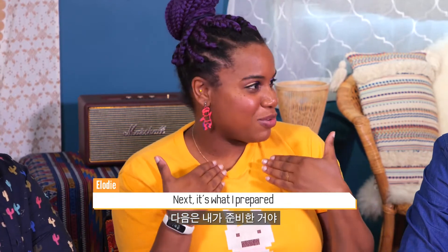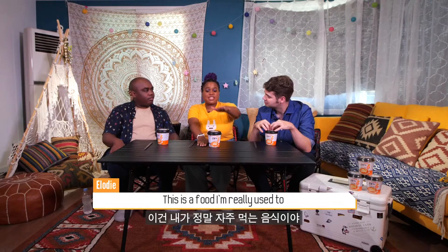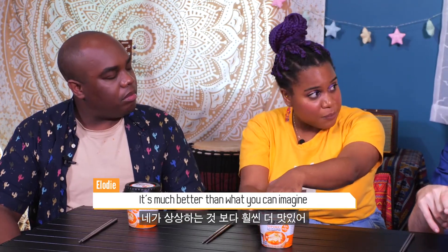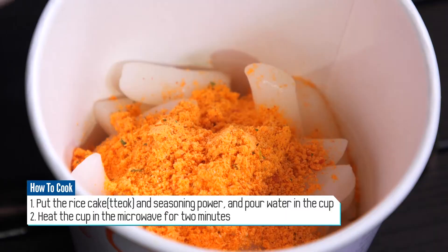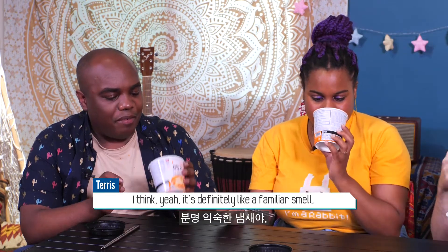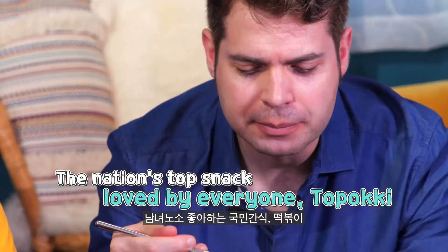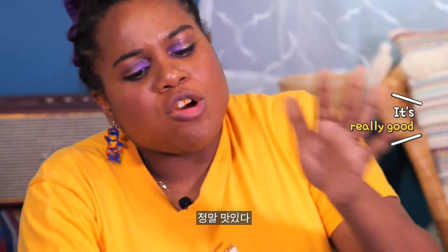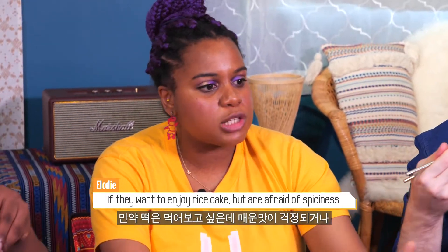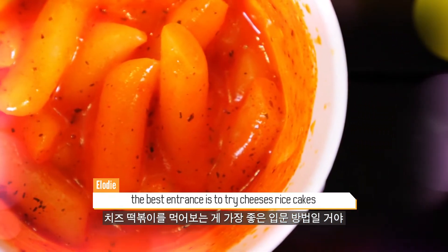Next is what I prepared. What is it? Cheese tteokbokki! This is a food I'm really used to because it's really easy to make. It's much better than what you can imagine. You do it just like you make ramen sometimes — you pour the water, put it in the microwave for two minutes. It definitely has a familiar smell, especially for Western taste buds. It's like a European type of rice cake. The traditional tteokbokki is way spicier than this. If they want to enjoy rice cakes but are afraid of the spiciness, the best answer is to try cheese rice cakes.